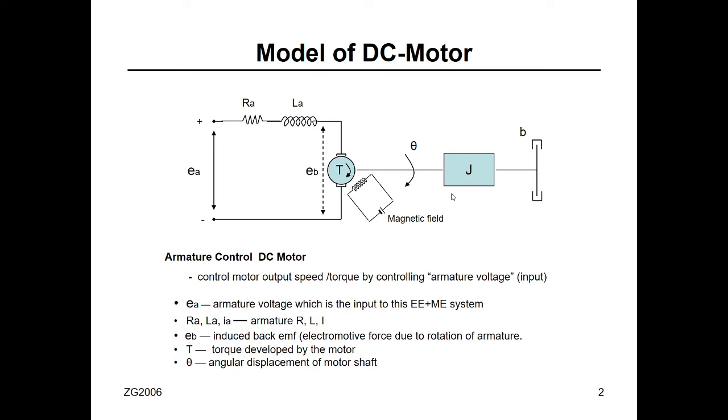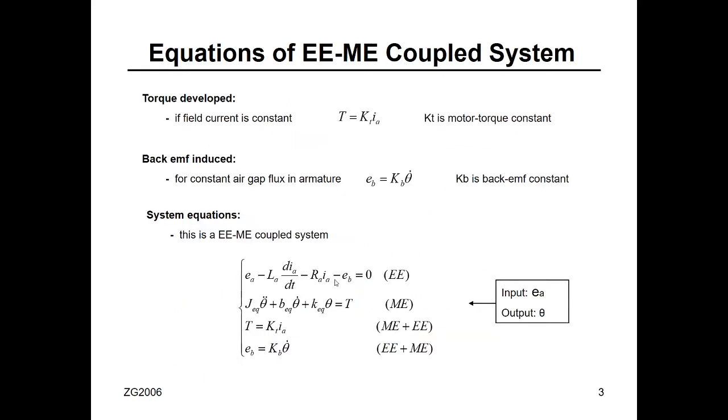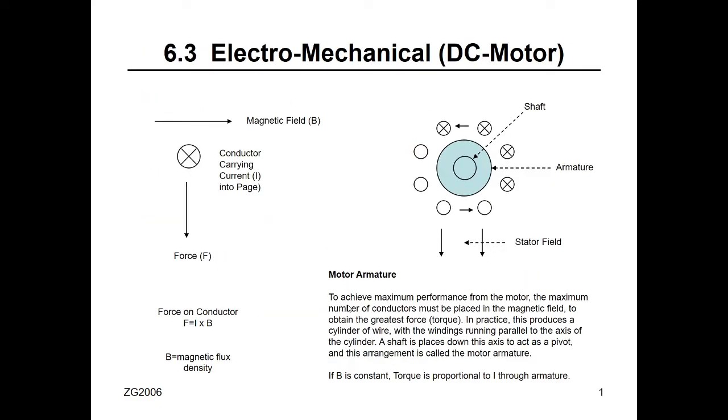Why do we need this DC motor? This is just for your information. We need this topic when we come to control systems — when we have a project and want to design a controller for a DC motor or servo motor. The equations are very simple and do not change in any DC motor. What changes is your design for the controller.